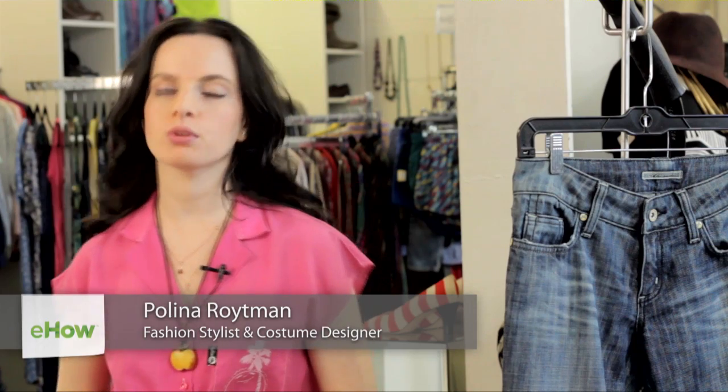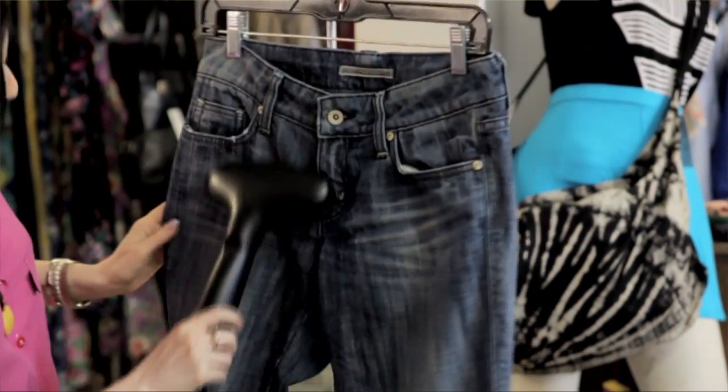Hello, my name is Paulina Reutman. I'm a costume designer and fashion stylist and today we are at Mary Meyer Clothing Boutique in Brooklyn, New York. The question I'm going to answer is: how do you get stiffness out of new denim clothes?